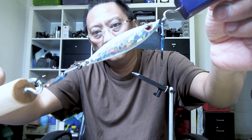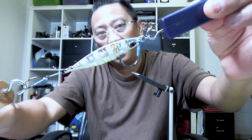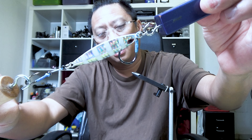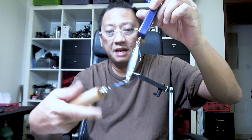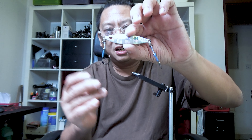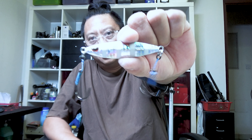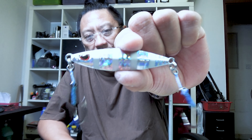Let me display it so that it looks really good. There we go. Our target is the Spangled Emperor Snapper, or in Japanese, Taman. The Koika is really a very good jig for them.